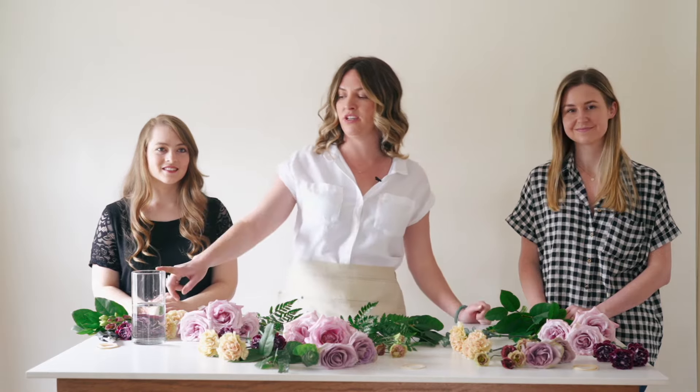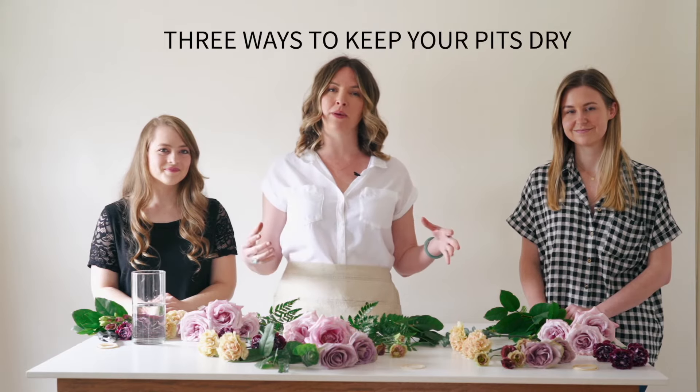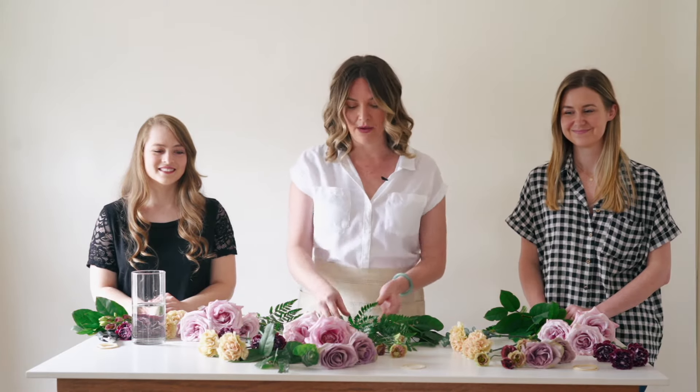I'm going to be doing the lay-down technique — I lay the greenery on the table, arrange my flowers, then pick it up and adjust. Hope will be doing a traditional hand-build method, and Abigail is going to be building in the cylinder, placing flowers in roughly and making slight adjustments at the end. There are options because some people get nervous about hand-building.